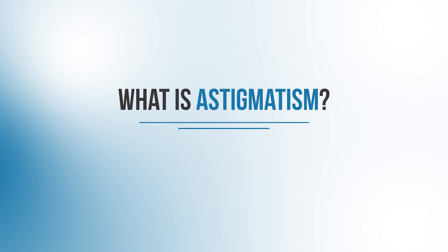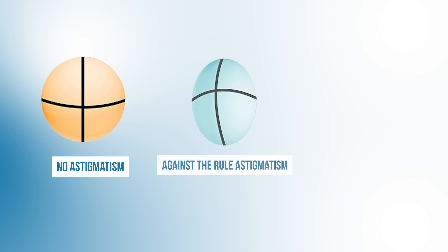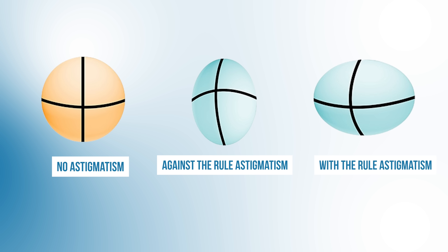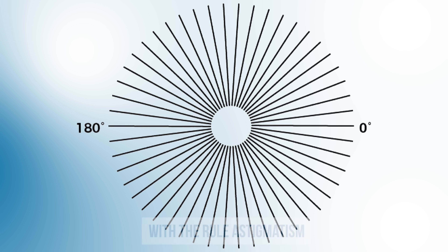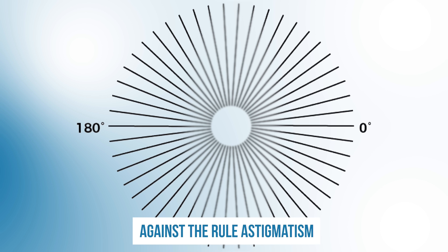So what's astigmatism? Basically, the cornea or the front of the eye is normally round like a ball, but in some people the shape is more oval, like an egg. If the shape of your cornea looks kind of like an egg sitting up, that's what we call against the rule astigmatism. But if it looks more like an egg on its side, then that's what we call with the rule astigmatism. Patients with with-the-rule astigmatism will see that the vertical lines are sharper and the horizontal lines are more fuzzy, while patients with against-the-rule astigmatism will see that the horizontal lines are more clear and the vertical lines are more blurry.